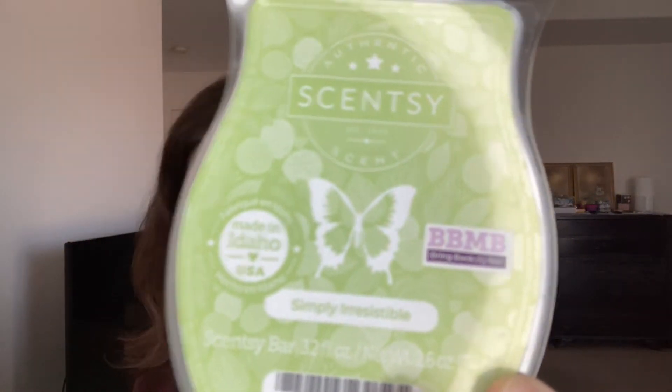Next one is Simply Irresistible — the notes are: Lavender with a Strong Woody Background of Amber, Moss, and Musk. I've heard this is a cologne scent, and yes, it's like a greeny, sharp cologne. That moss lends the cologne aspect to it. If you like green, woodsy colognes, that's what this one is.